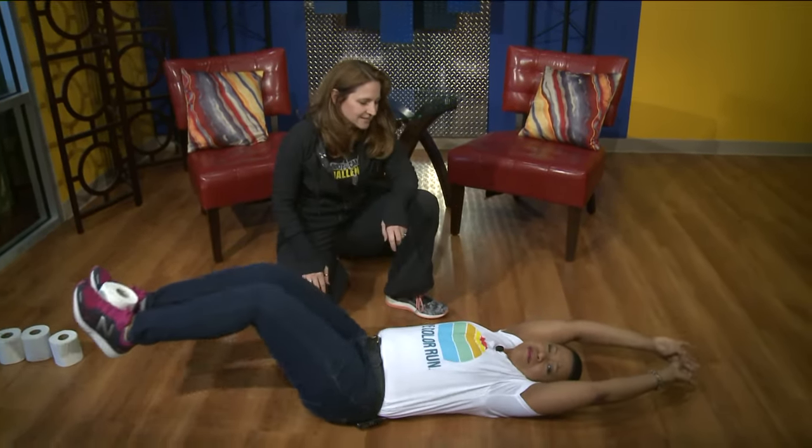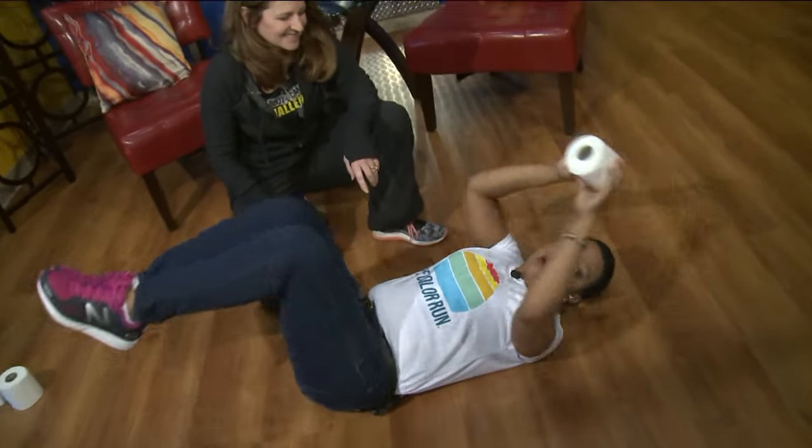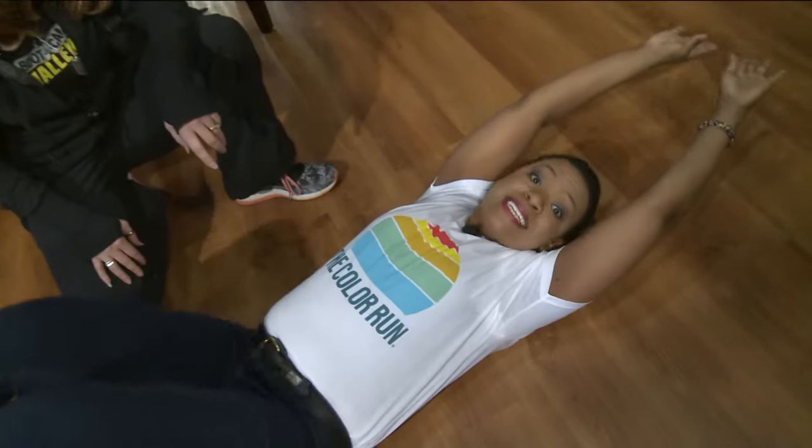That was literally cardiovascular, muscular endurance, coordination, and agility — with toilet paper! We will have links to Bootcamp Challenge on the Fox 2 app. Remember, you can work out anywhere, anytime, no excuses. Here on the 9 a.m. show.